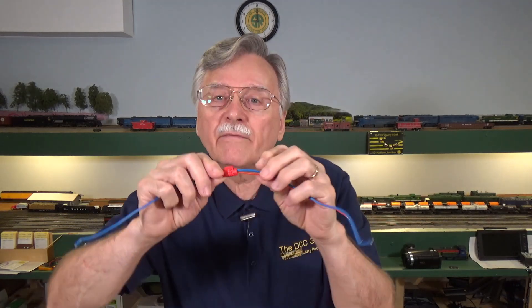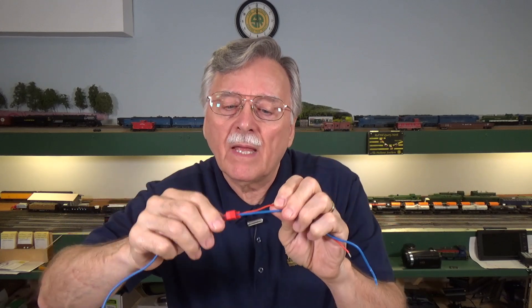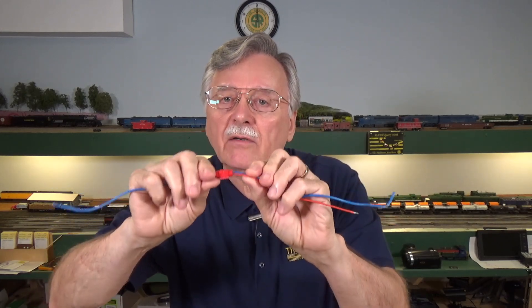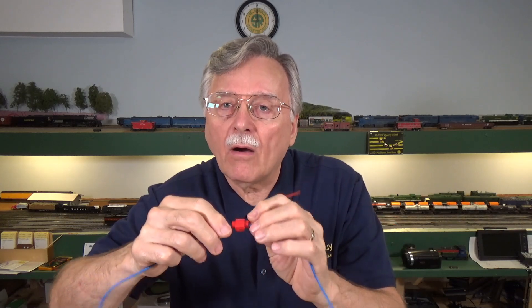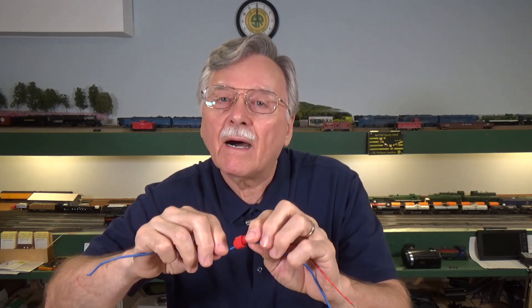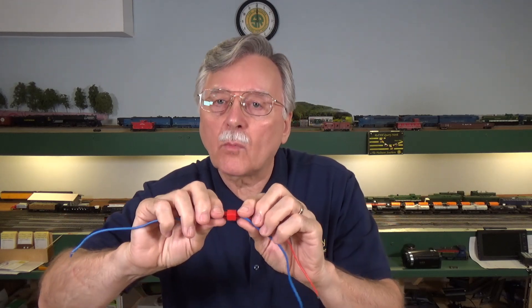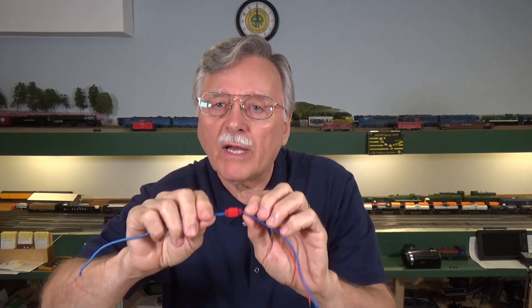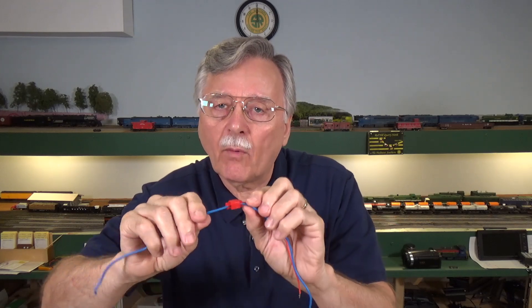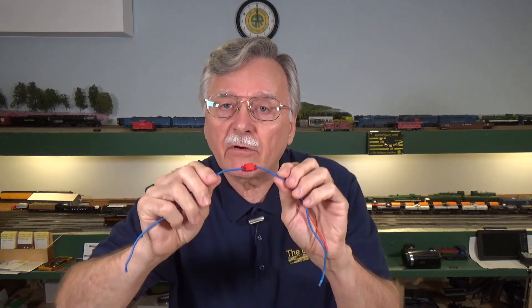There's a third thing to remember: if you ever have to take these apart — say you need to replace a wire or a feeder — never try to reuse these connectors. Once they are crimped and the metal blade is used, it tends to get a little bit out of shape and won't work as well in subsequent uses. Just toss them away. They cost about a quarter each, so you can toss them and use a new one. Never try to reuse these.